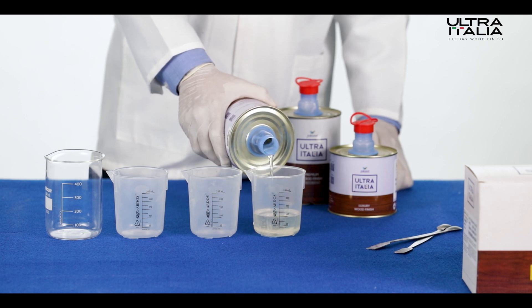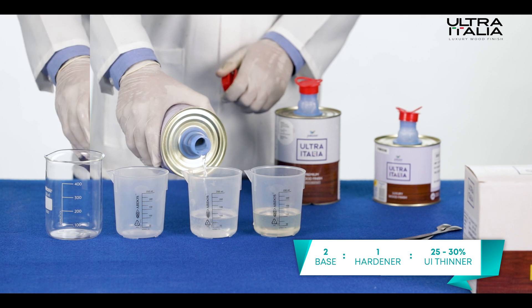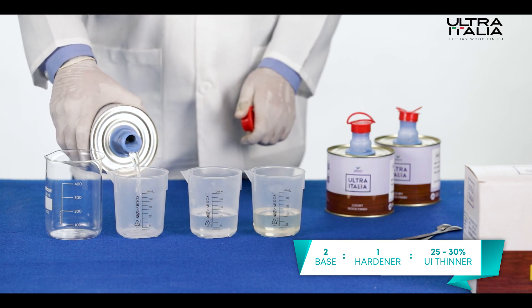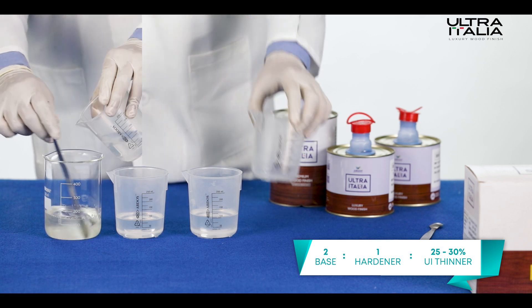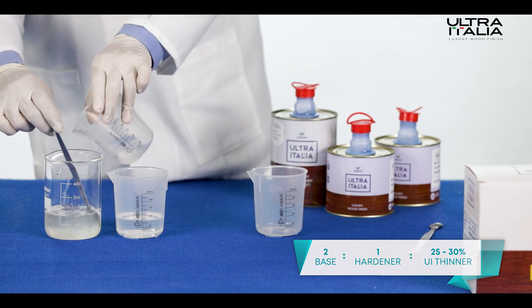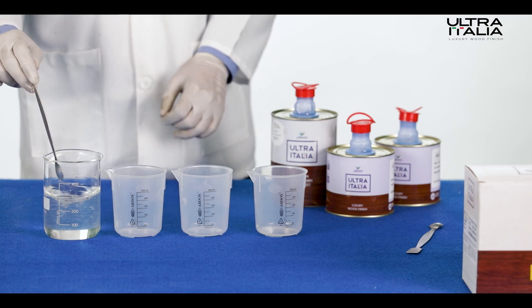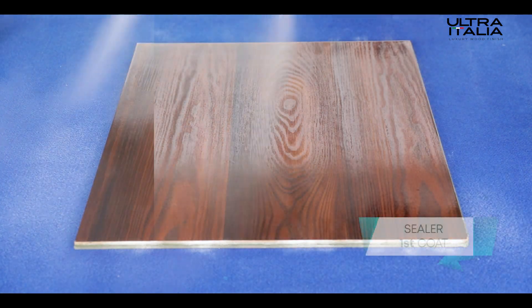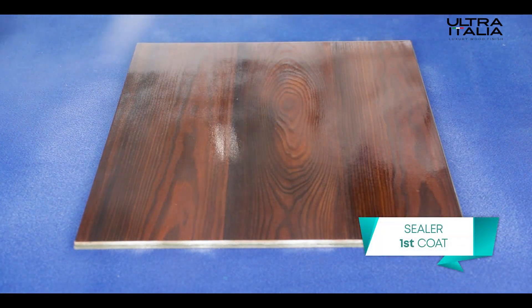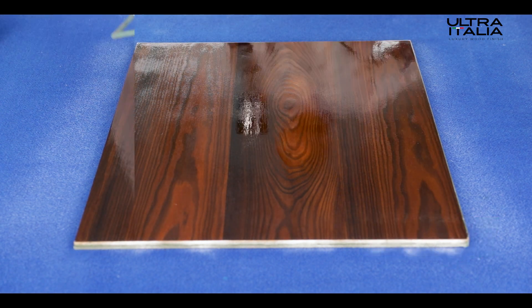Step 3: Sealer application. Prepare a mix using base and hardener in the ratio of 2 is to 1, with 25 to 35 percent of Ultra Italia thinner for matte sealer, and mix well. Make sure to use the mix within three hours of preparation. Use a spray gun for evenly applying the first coat of Ultra Italia sealer on the wooden surface.